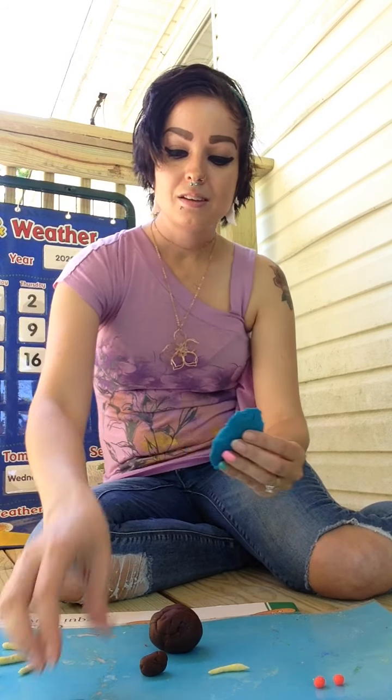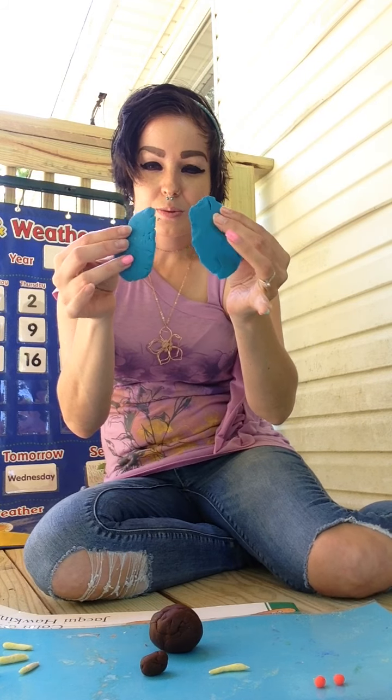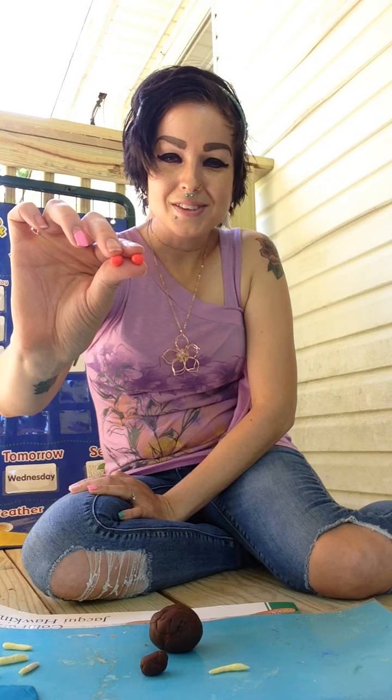We know that flies have two wings. So here are my turquoise wings for my fly, and two eyeballs.